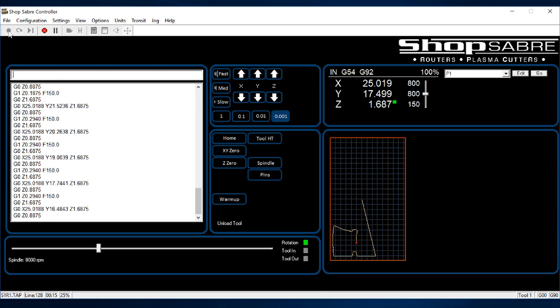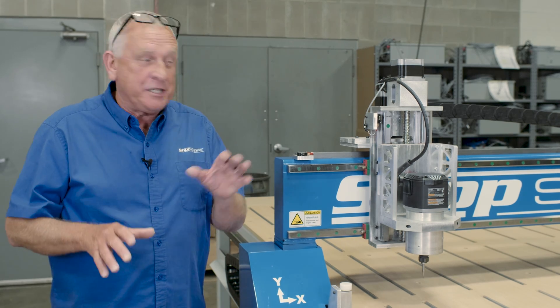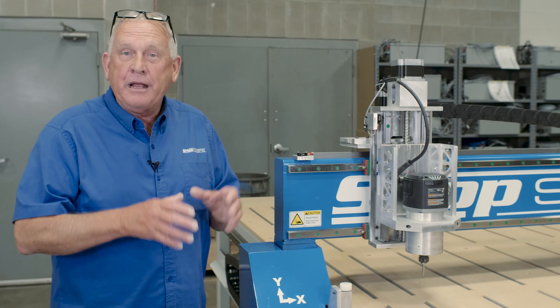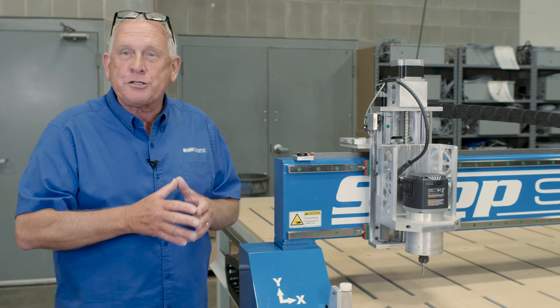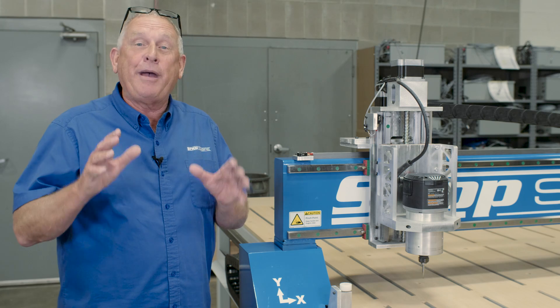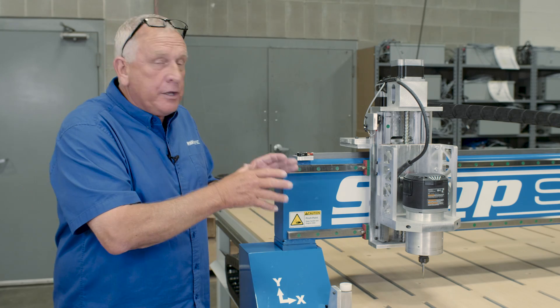Now let's take a look at the router spindle. We offer these machines with a number of different spindle options. This one has our entry-level spindle, which is a Porter Cable router motor. The beauty of that spindle is it runs on 110V, so that makes the entire machine run on 110V — if you have power limitations in your shop, that might work for you.